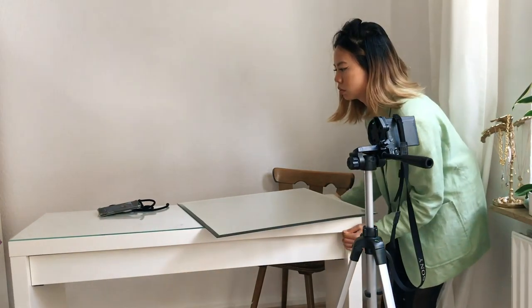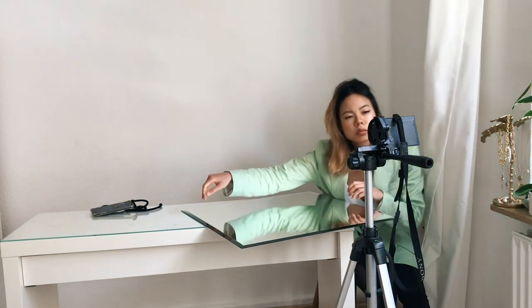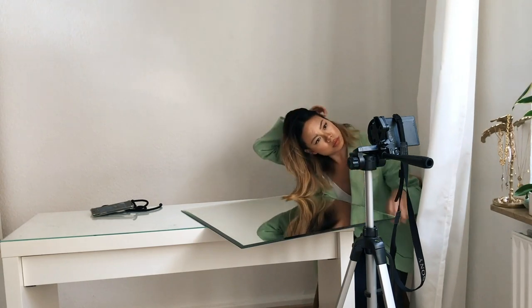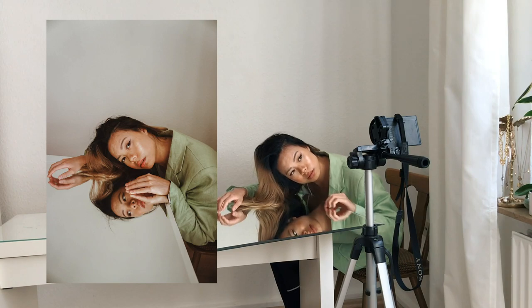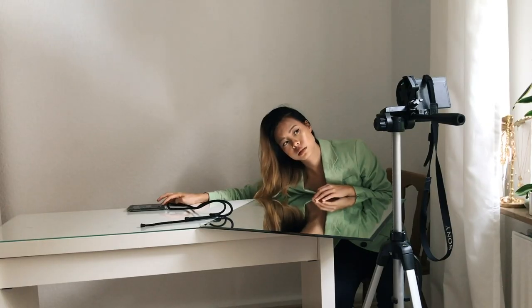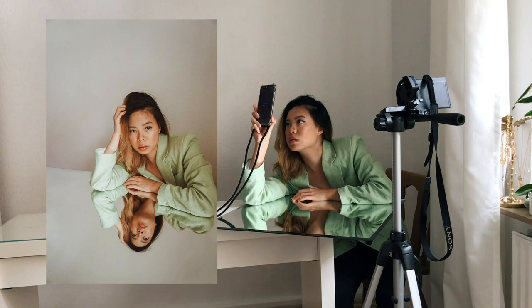I really like experimenting with angles to see what works best. If a front view doesn't work, try a side angle. The reflection from the mirror also changes depending on how close you are to it. The light that bounces off the mirror also does wonders to light up your face and eyes. Later in this video, I will also share how I extend the mirror in Photoshop, so you can achieve the same look if you want to in your photos.